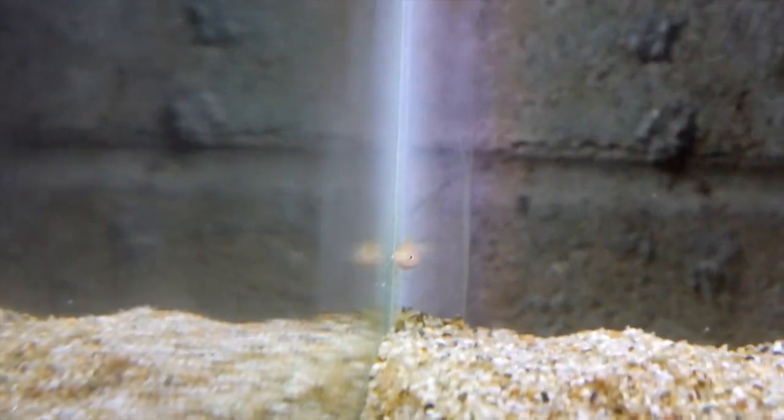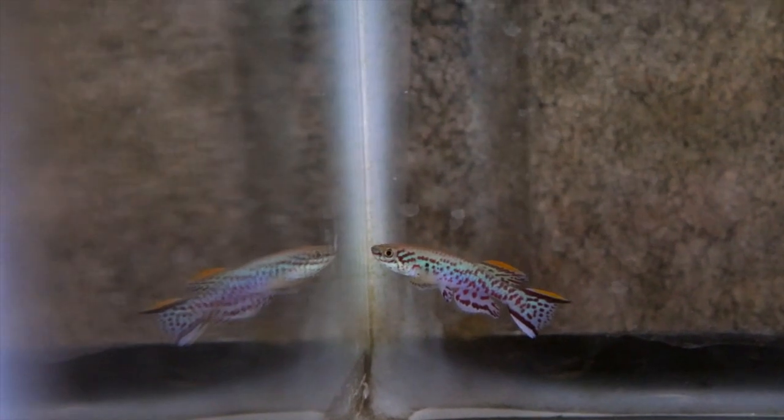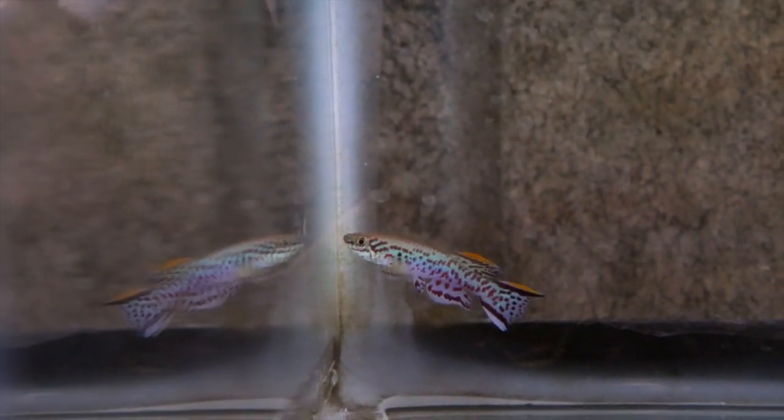When they get big enough I like to put them in this other tank over here so that they're not eating the really small fry. There's just a few in here. And here's a look at the other — the non-gold, the regular color type of these killifish — really pretty. Here's the male. See if you can find the female — there she is.